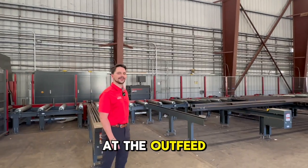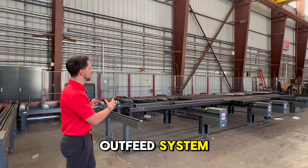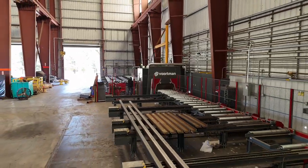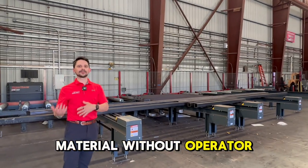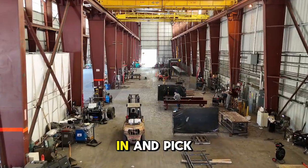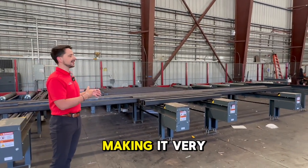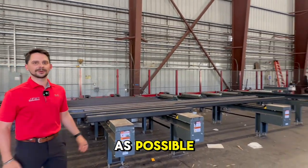Here at the outfeed of the Vortman V807 Robotic Profiler, we have a 60-foot outfeed system. The biggest thing to notice is that we have six cross transfer legs with what we call a centered outfeed. This allows us to offload all the material without operator intervention — the forklift or overhead crane operator can come in and pick the material with the center of gravity in mind, without needing to shift over to find it, making it very easy to get the material off the cross transfer legs and into the shop as fast as possible.